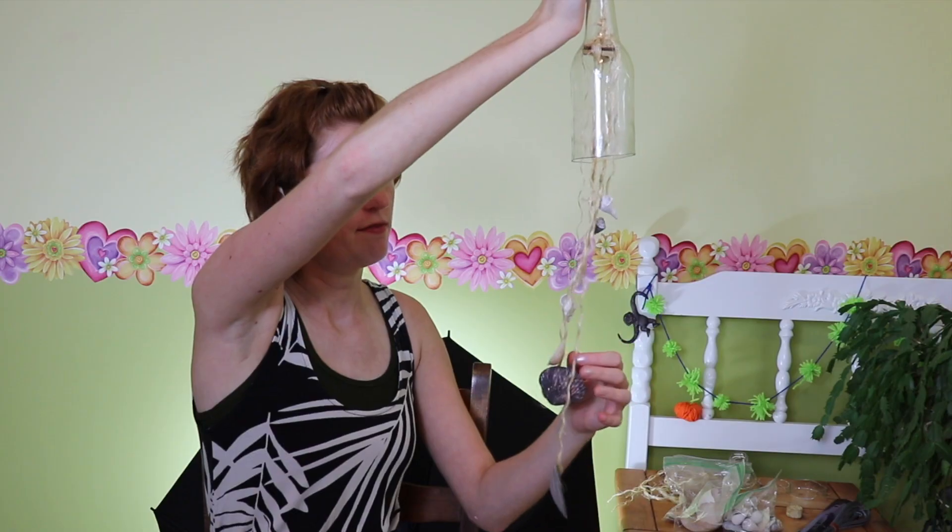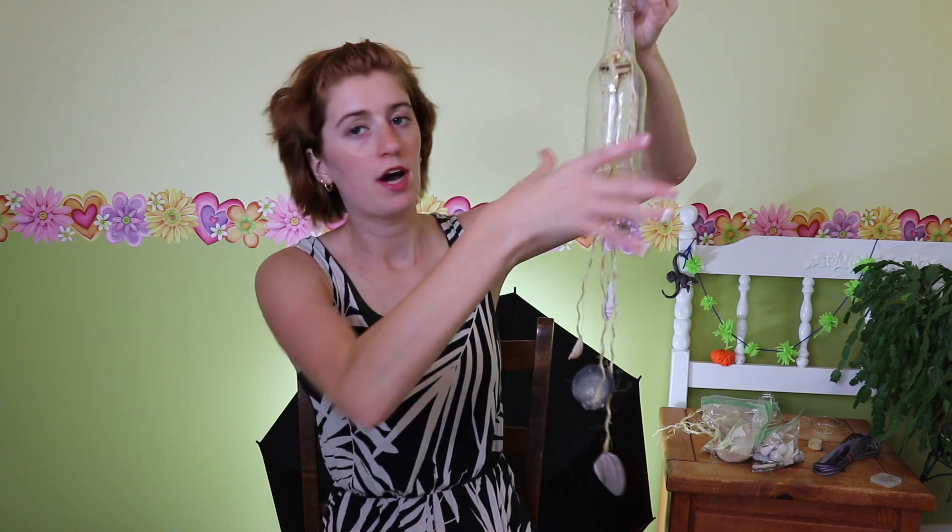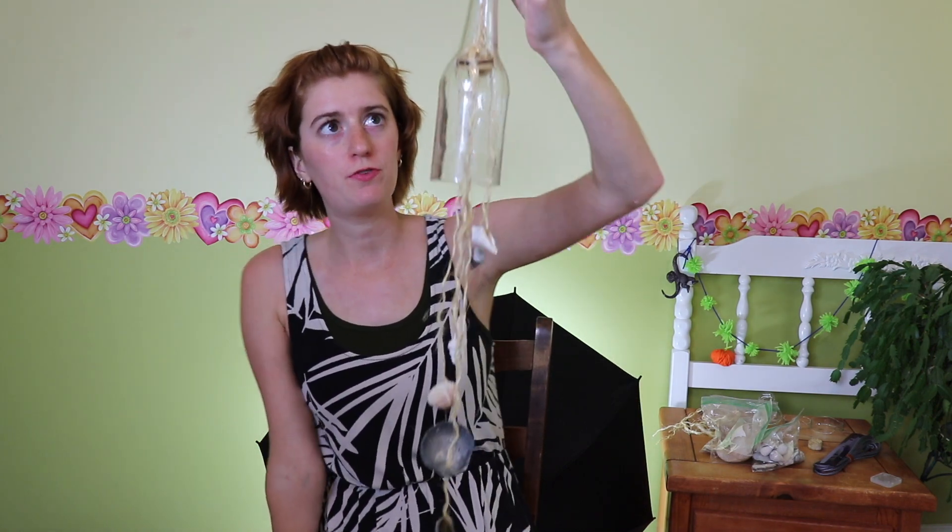If you're using straighter rope that's not as twisted as mine, it'll naturally hang straighter. Also, if your bottle is wider, you can use a wider wooden disc and it'll spread the ropes out more. Overall, this is just a super cute, fun, beachy, summery project. It's a super easy DIY — very quick, doesn't take much prep time. Aside from dealing with the bottle, most of it is straight-up crafting: tying knots and gluing stuff with a hot glue gun. I hope you enjoyed this project! Don't forget to subscribe, comment below, and share your thoughts. Also, keep an eye out later this week for a really fun video about something I've really enjoyed working with. Happy crafting!